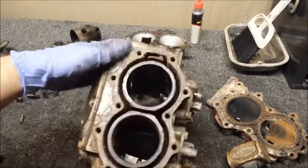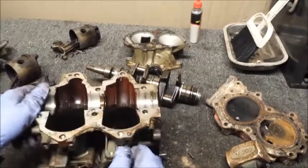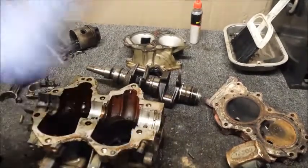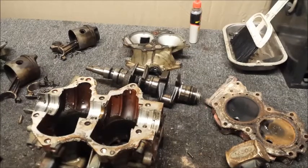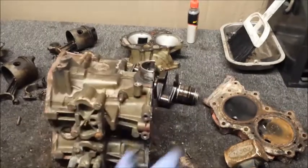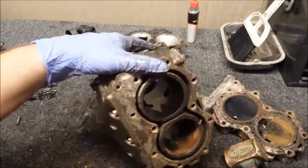Overall, I think this thing needs a powerhead and it might run again, but I don't really think it's going to be worth it. So if you're thinking about buying an engine that has some cracked paint on the powerhead and looks like it might have been overheated — it probably was, and you're probably going to wind up with some crap that looks like this.